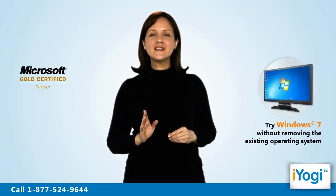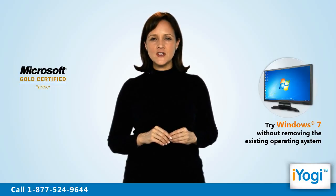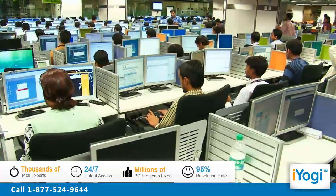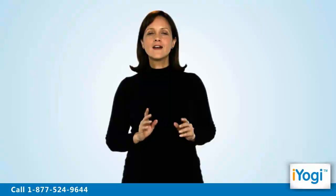This will let you run Windows 7 on your computer without removing the existing Windows operating system. iYogi is the fastest growing tech support provider with over thousands of technicians ready to take your call and remove your tech frustrations. Call us now.